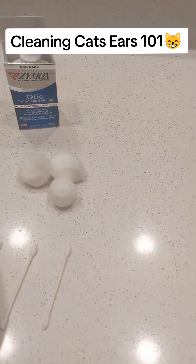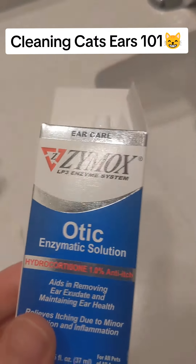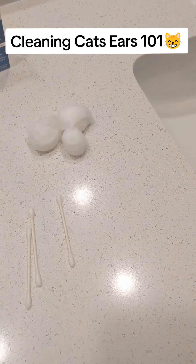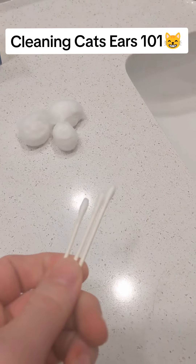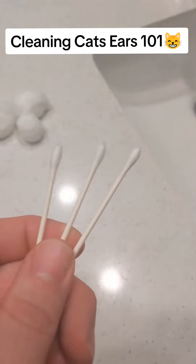So what I use for ear cleaning, you have three things. You have the ear cleaning solution, which is like $20 on Amazon or so. Cotton balls — you can buy a lot of them on Amazon, maybe like $5 for like 200 of them. And then this is optional: unless you know what you're doing, I wouldn't necessarily recommend using q-tips, but you can use q-tips also.